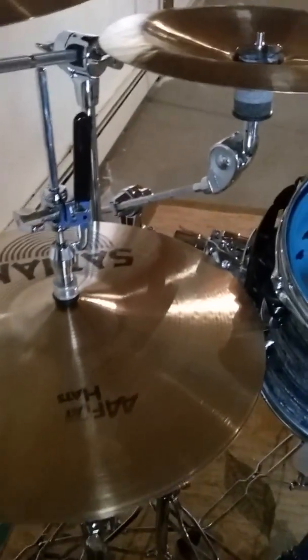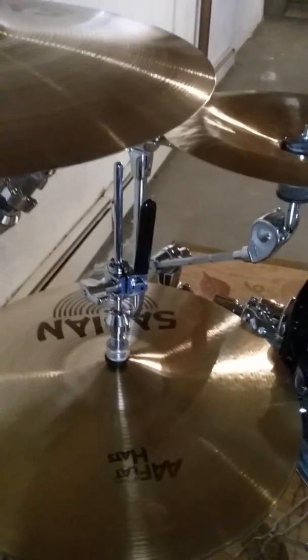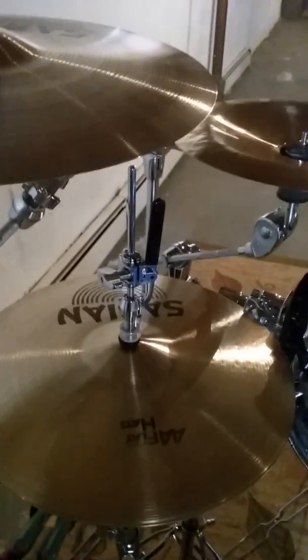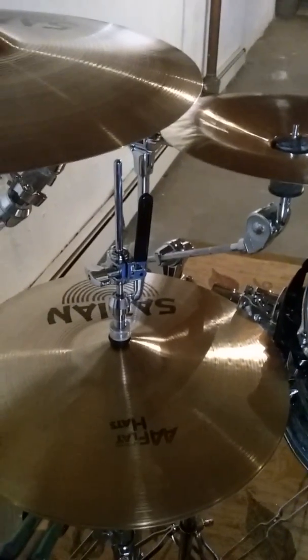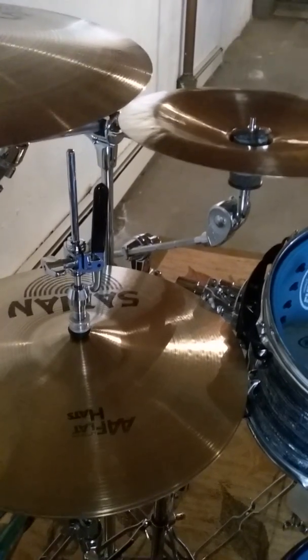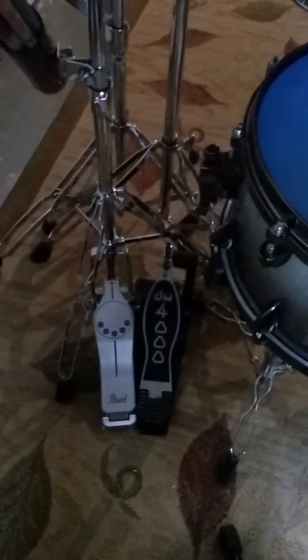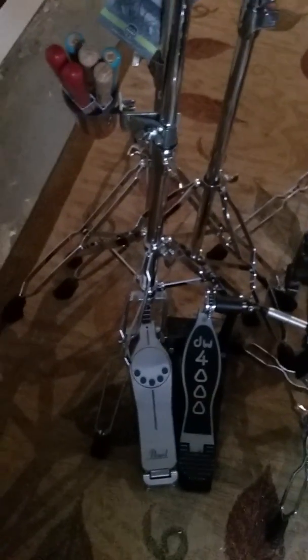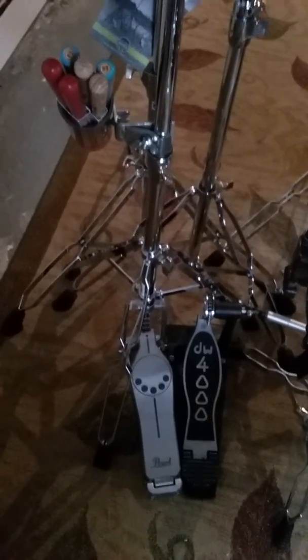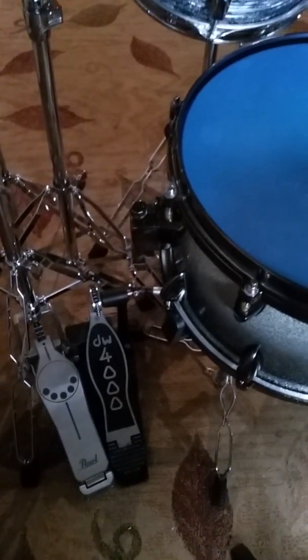My hi-hats are AA Fast Hats, which is equivalent to the Zildjian fast hats that they make. It's a 14-inch hi-hat — very crisp, I like it. The hi-hat stand is a Pearl 800 series, though I'm going to upgrade to the 930 soon. I'm also waiting on my Pearl Redline double pedal, which is going to replace this old DW 4000 that squeaks and drives me up the wall.